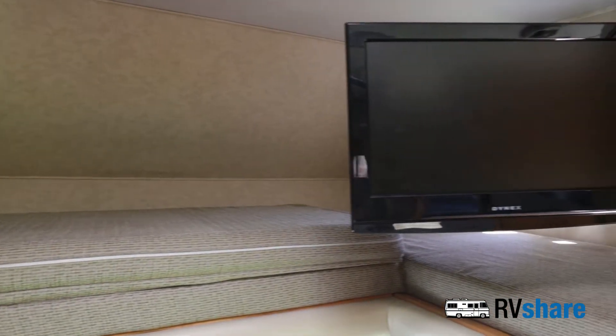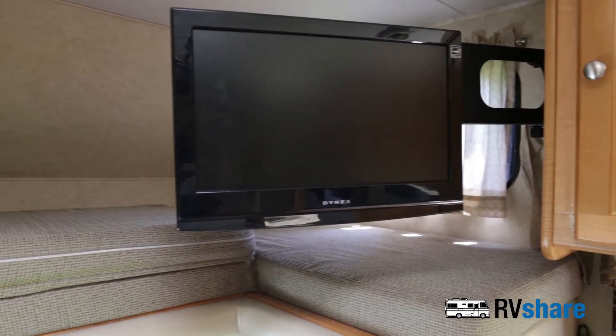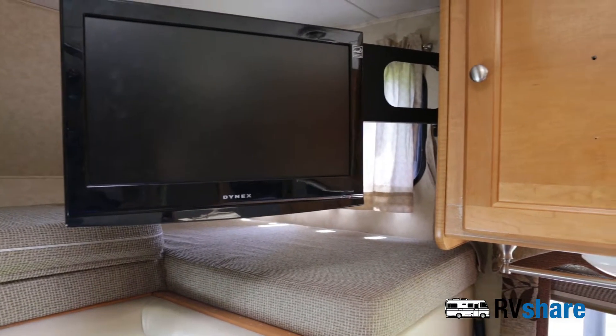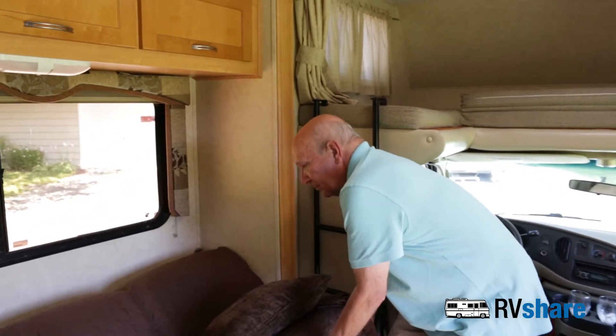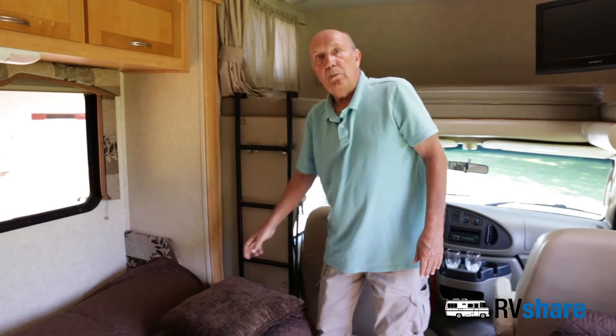You've got a nice television here that you can even watch while you're driving. You have a couch that pulls out into a bed — I'm going to pull that up — that folds down into a bed for two.